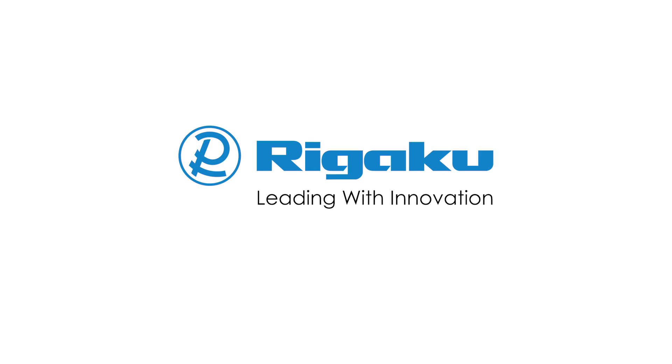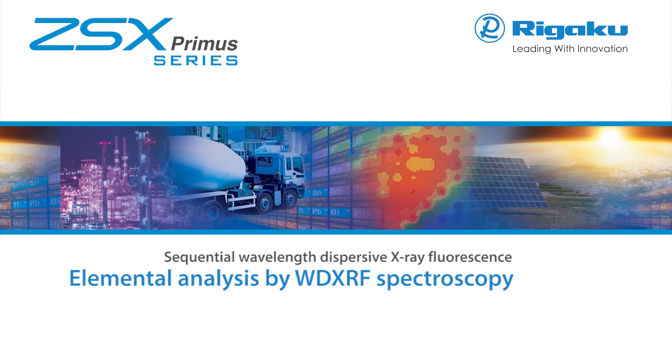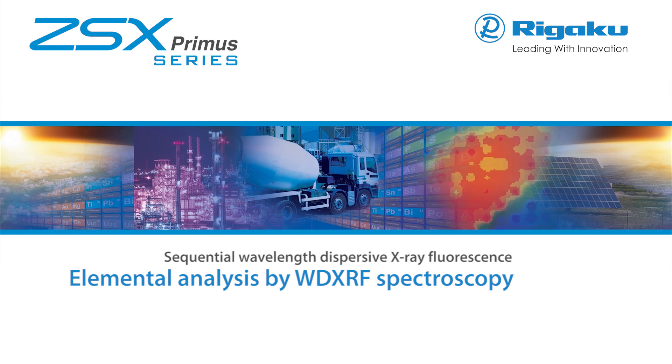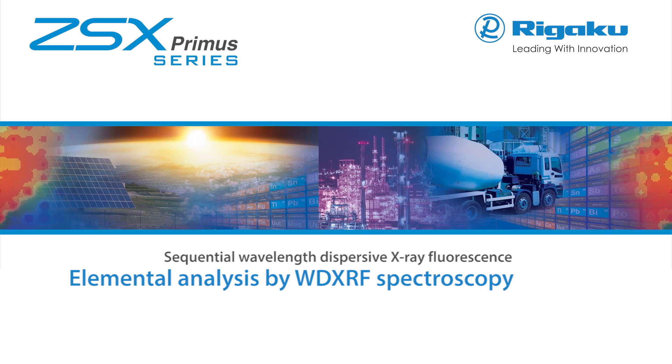Rigaku, the world's leading analytical X-ray instruments company, offers state-of-the-art solutions for your elemental analysis needs with the ZSX Primus series of sequential wavelength dispersive X-ray fluorescent spectrometers.